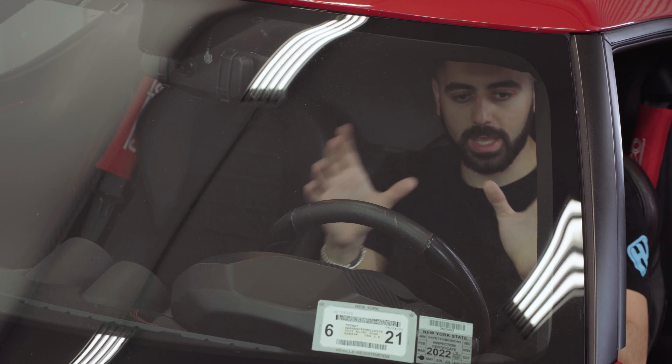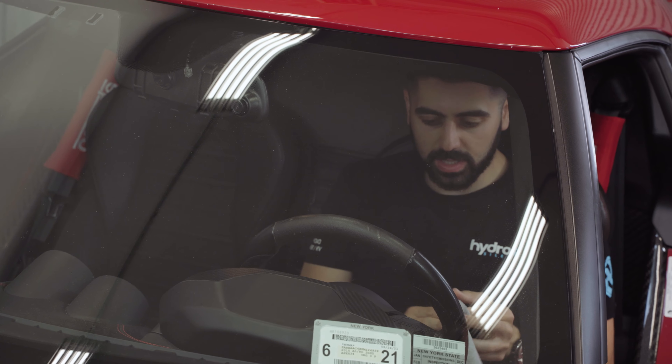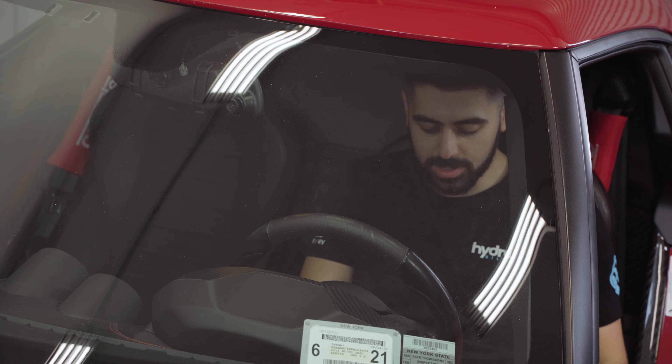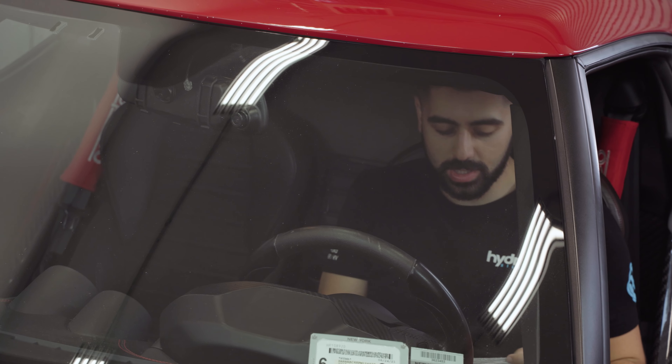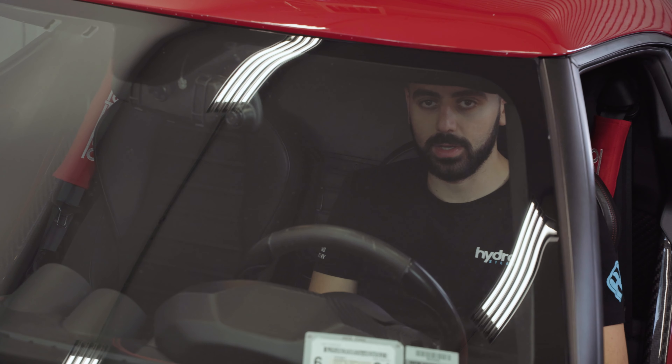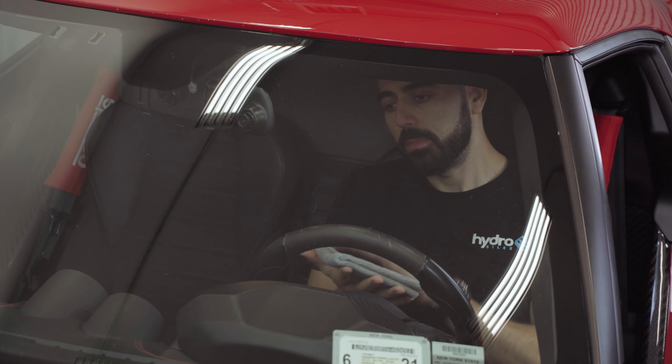When applying the glass cleaner inside the car, make sure the glass is cool to the touch. Hold the spray bottle further away — if you spray too close, it lets out a lot of product, soaking the windshield, and then you have to go back and forth a lot to remove the excess.